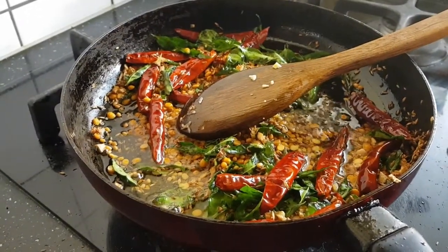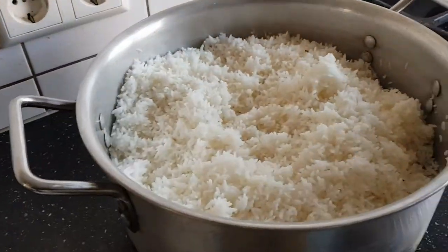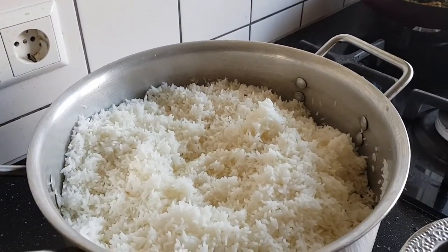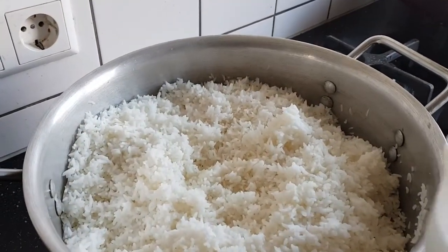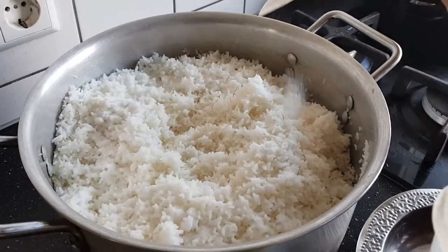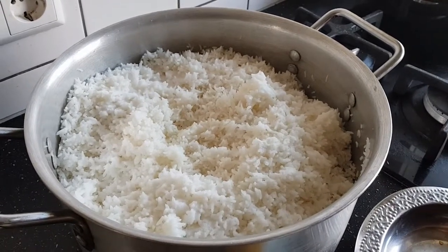Now we will fry. When we fry, we will cook. We will mix salt in the rice. We will add salt to the place — 3 tbsp of salt — then we will mix salt in the rice.